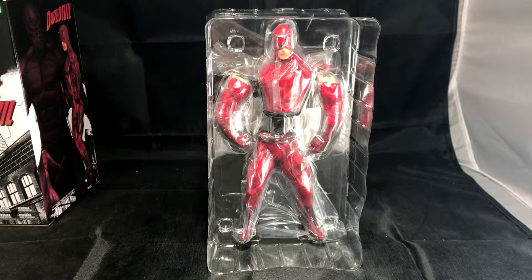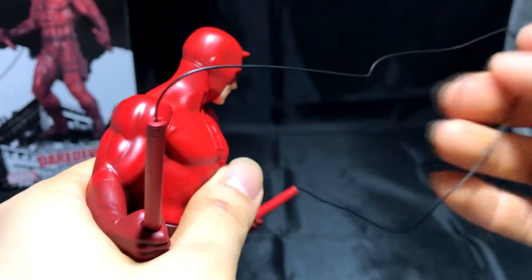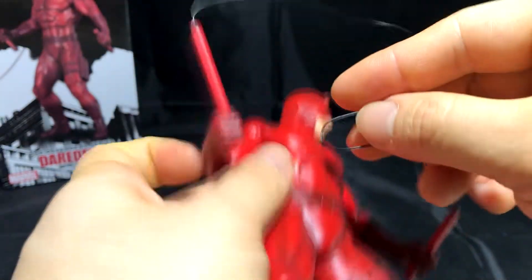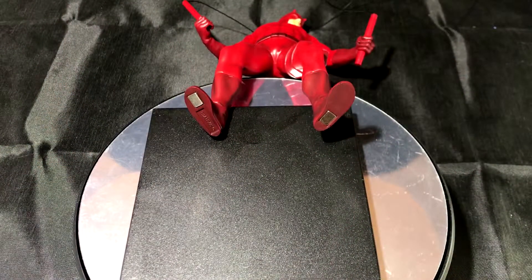In addition, this model also comes with a single weapon, his baton. Unfortunately, this baton does not resemble his actual weapon because it is not a multi-purpose tool which can transform into his blind man's cane or have the grappling hook. The baton fits well into both his hands and the wire allows you to pose the cable any way you like. It is flexible and durable so don't worry about accidentally snapping them. Another cool addition is his stand. The black stand actually has a magnetic base underneath which complements well because the statue's feet also have strong magnetic pieces. This allows perfect stability and posing.